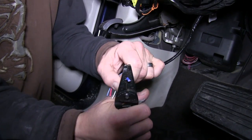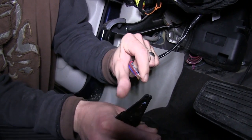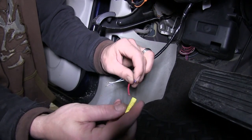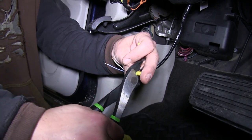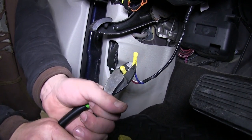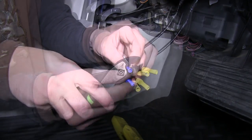Then we'll strip back each one of the wires and add a butt connector. The blue and red with the black tracer will get the yellow butt connectors, and the light blue with a white tracer and the white wire will get the blue butt connectors.